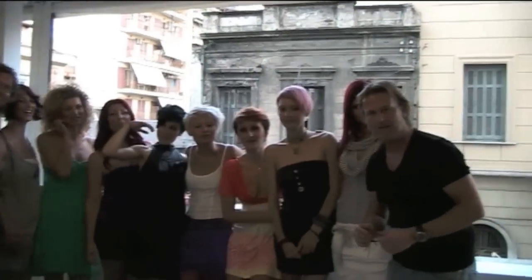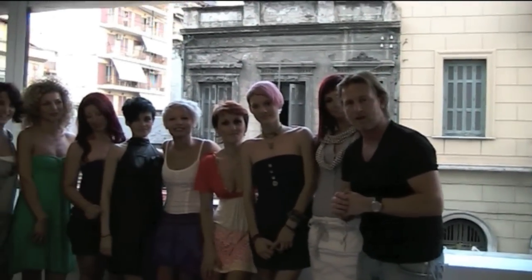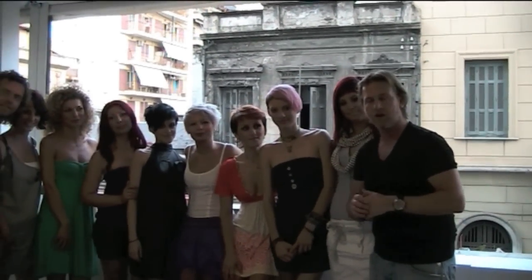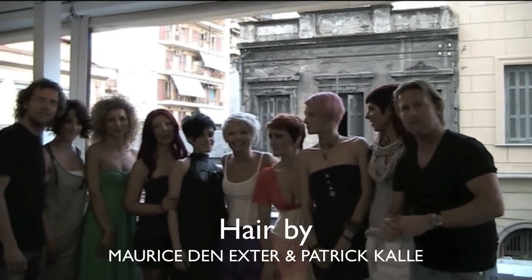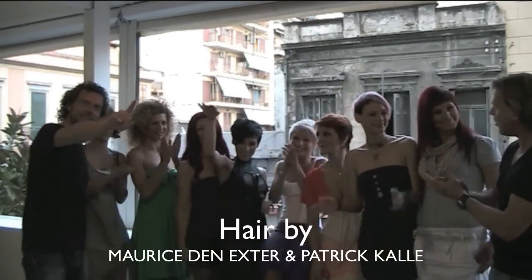Hello BehindTheChair.com — see our wonderful models that we did here in Greece. If you'd like to follow us, follow us on our blogspot. Enjoy it, see ya!